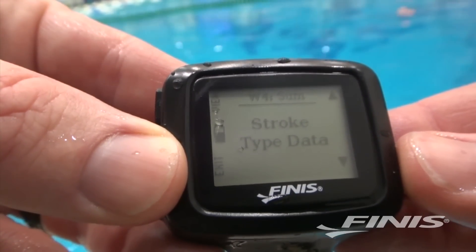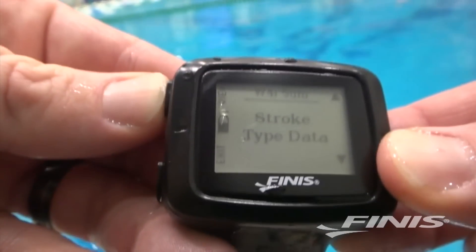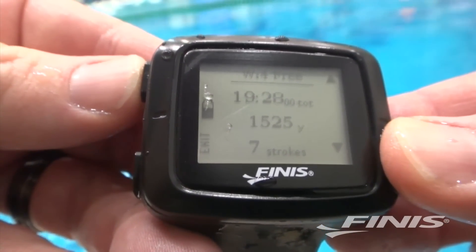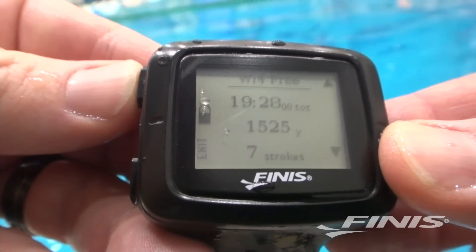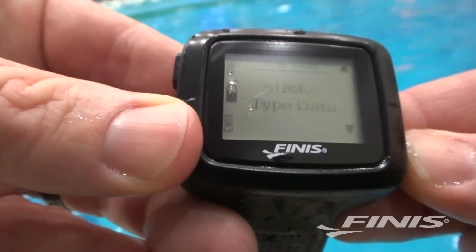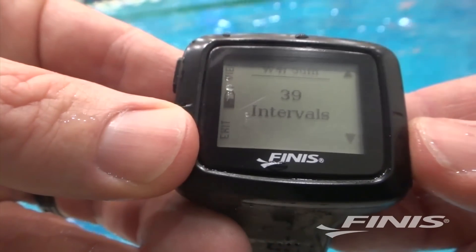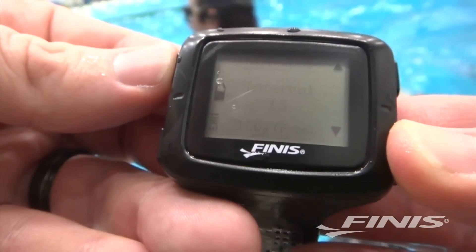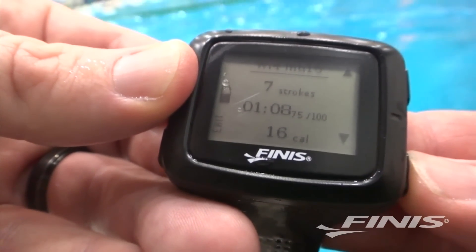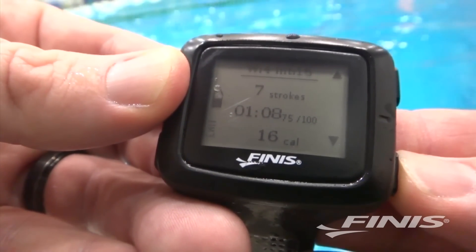After your swim, you can also review your data by stroke type. For example, you can see how many yards of freestyle you've swum, how much time you've spent swimming freestyle, and the average number of strokes per length you've taken. You can also view the swim details by interval — for example, the swimmer can see his time for a certain interval, the number of strokes he took, and the calories burned.